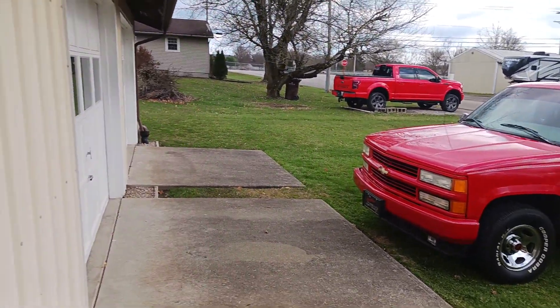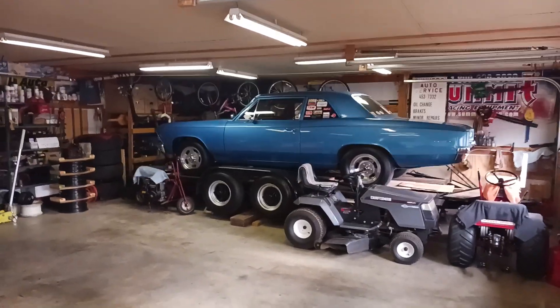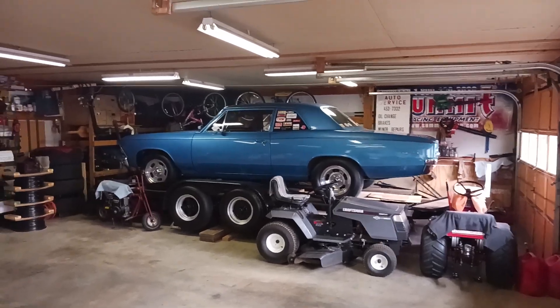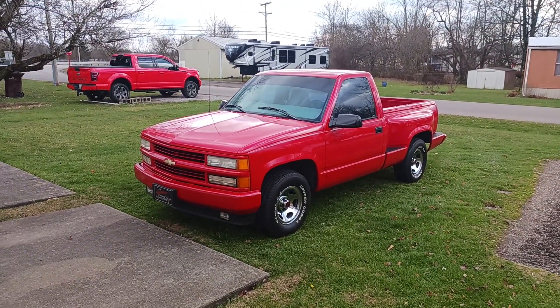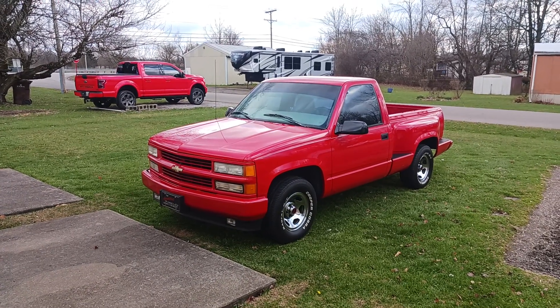Everything else I got to put away for the winter. The Chevelle's tucked away in the garage. My truck's put away too — I just get it out once a month to start it up. I start everything up once a month to keep the gas from getting stale in the carburetors and stuff.